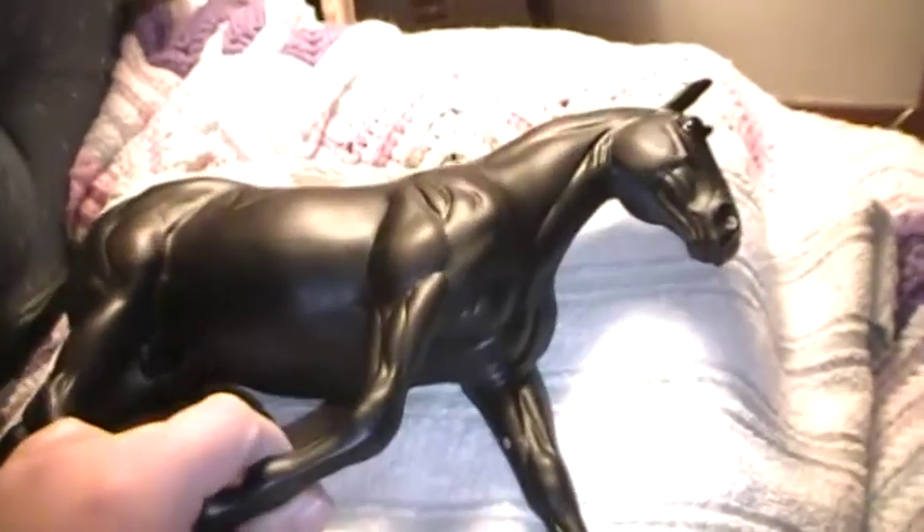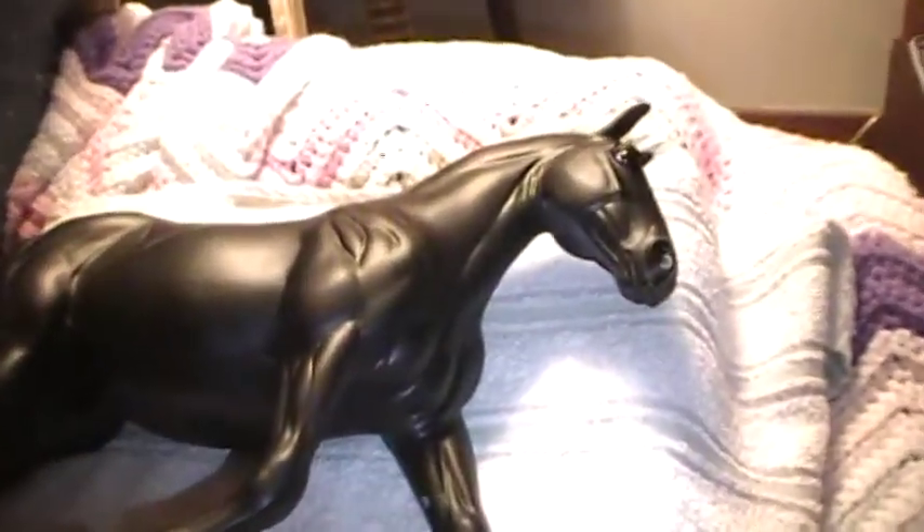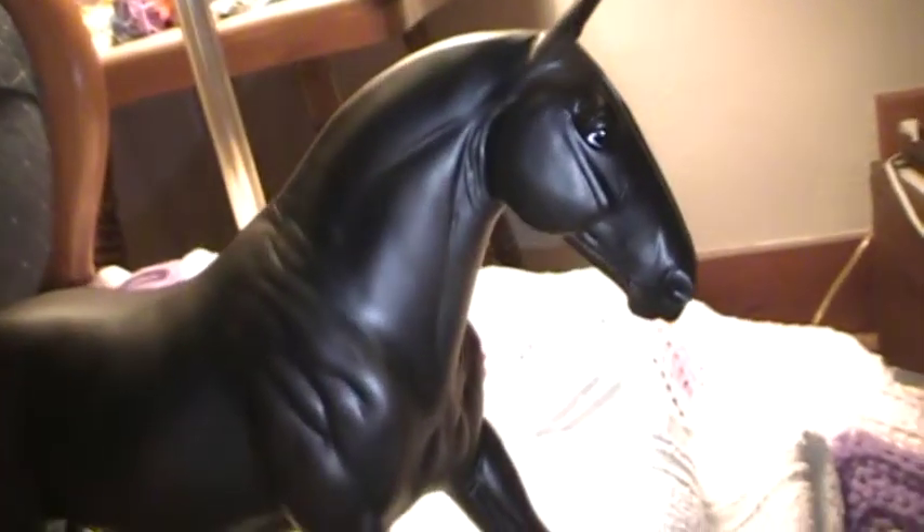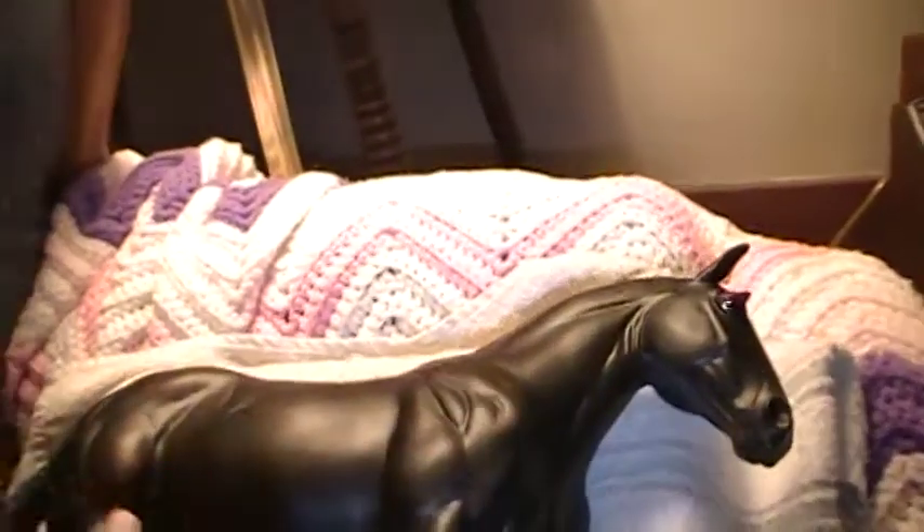So if you get a chance to buy him, do it because he's gorgeous. This would be a Briar I'd love to see at Briar Fest this year. Not sure if he's going to be there, but if he is, that'd be awesome. Thanks for watching.